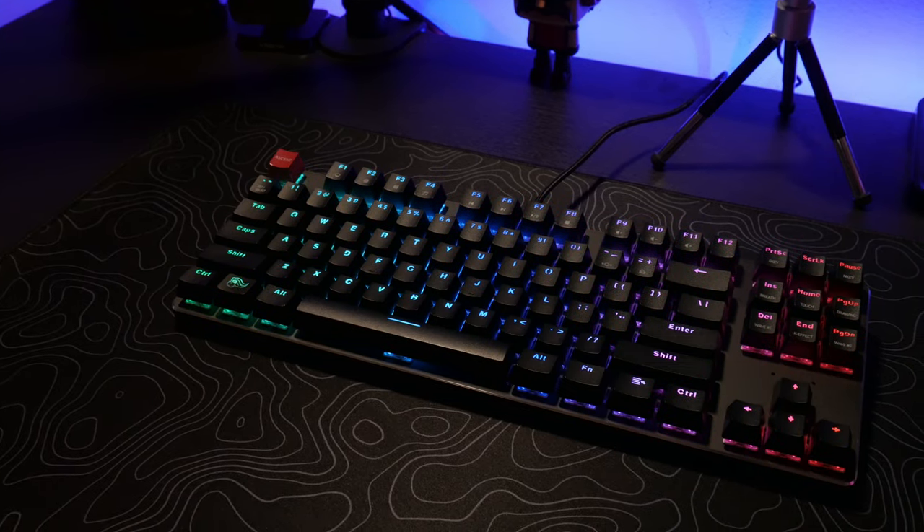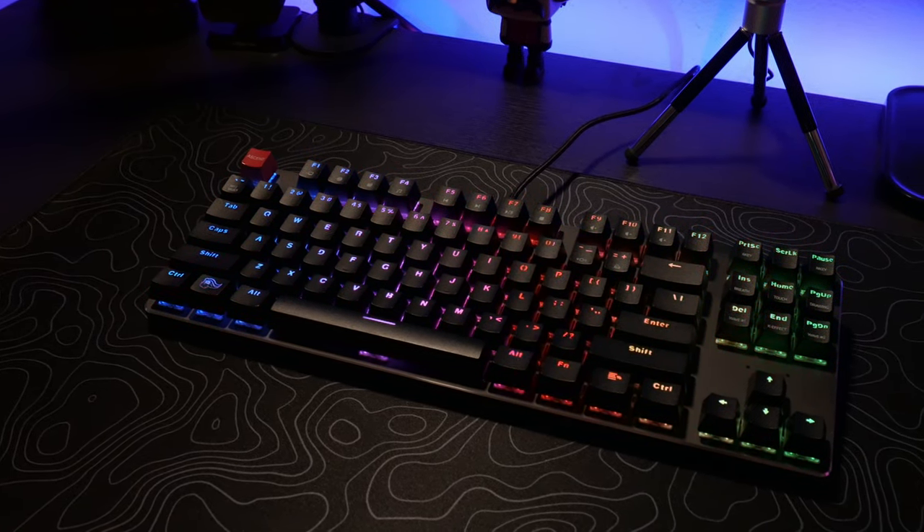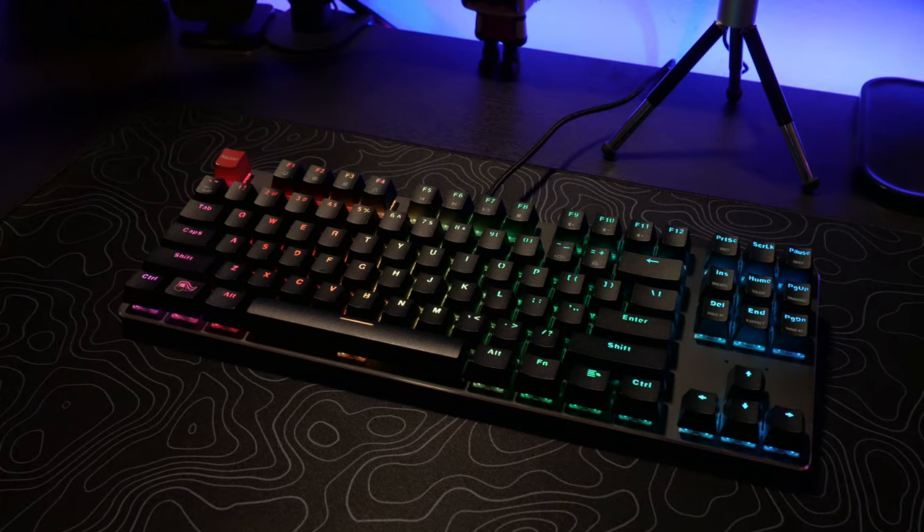Now I've been using this keyboard for a few days and I am loving it. Now this is a pre-built one. If you guys want to get this product, I'll put it in the description below. On the Glorious website you can get switches, keycaps, wrist pads, mouse pads, everything. You could customize your own keyboard, and I kind of like that.